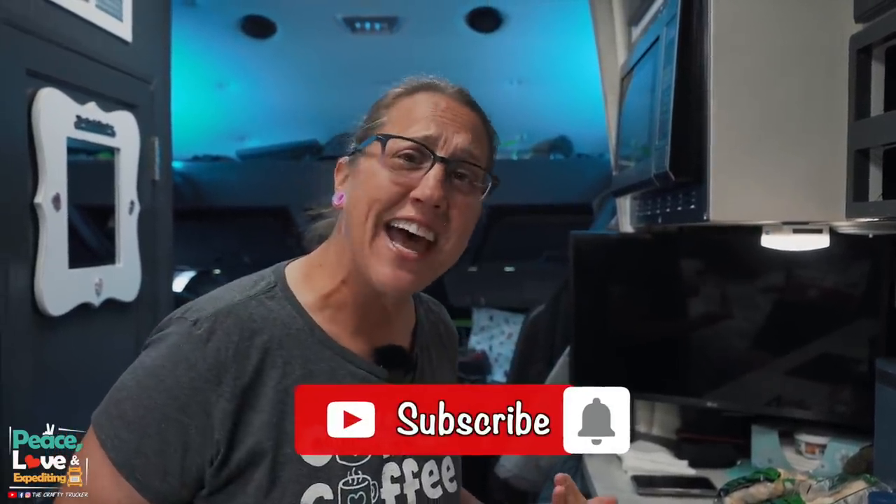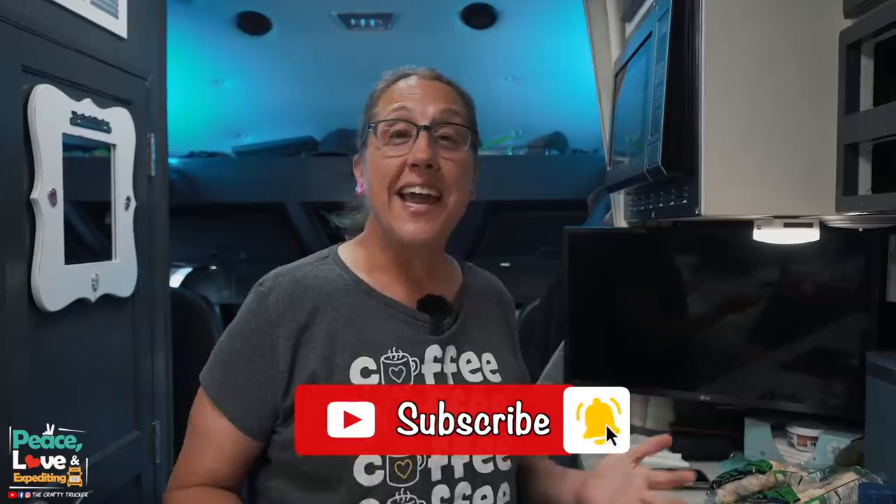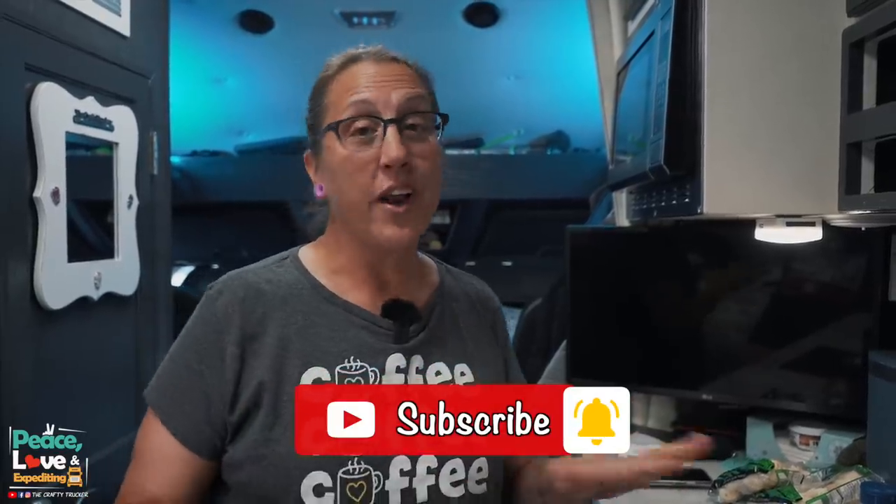Hello again everybody, welcome back to another crafty cooking video. I am proud of myself whipping these cooking videos out for you guys. I hope you guys are liking them. Today I'm gonna make a dish that is one of our absolute favorites. When we started eating low carb, we had to come up with alternatives to some of our favorites, and this is one of those.